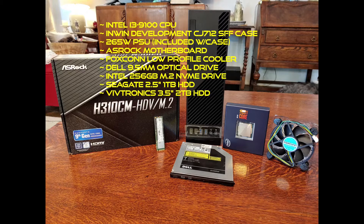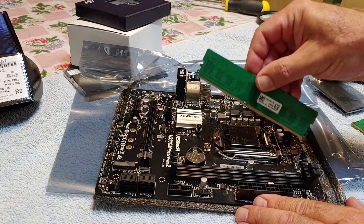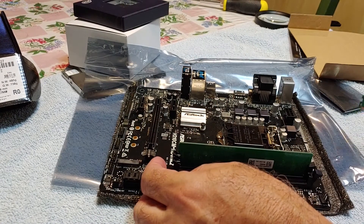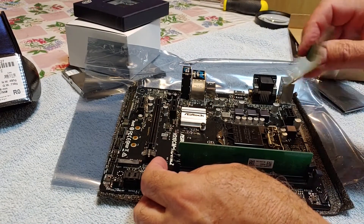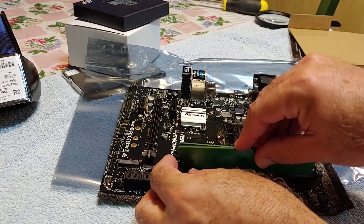These parts are relatively new — not ancient — but they are recycled or repurposed. Now I'm prepping the mainboard. I used two sticks of DDR4-2133, four gigabytes each, so eight gigabytes of RAM total.